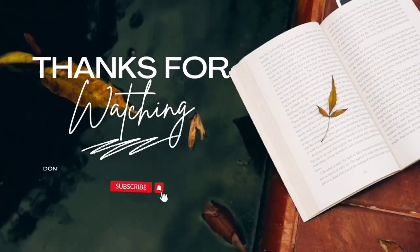Please don't forget to like the video, subscribe to my channel, and share it with all your book-loving friends. I hope you all have a wonderful rest of your day. And as always, guys, happy reading. Bye!